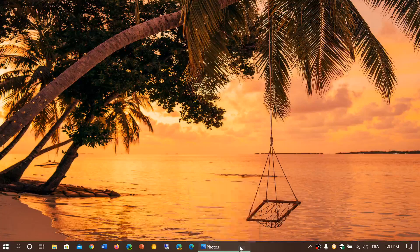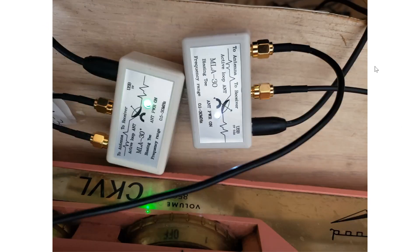Welcome to the shortwave radio channel. I wanted to update on the situation of MLA 30 versus MLA 30 Plus, and also some changes I've made. Here you can see the two bias T boxes for both of my MLA 30s. The one on the left says MLA 30 Plus, the one on the right doesn't. The one on the right powers my old MLA 30.